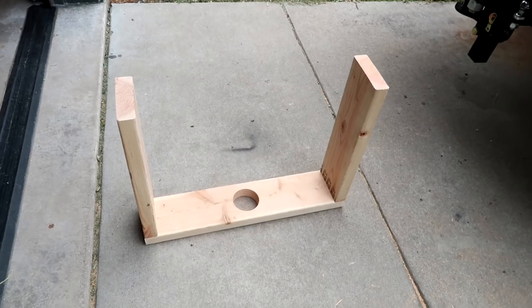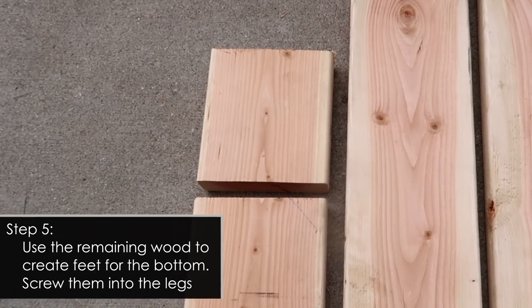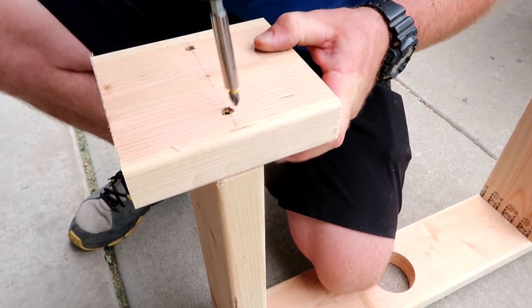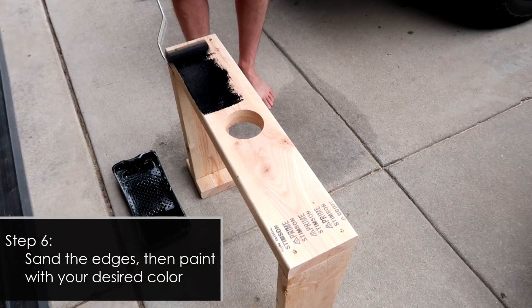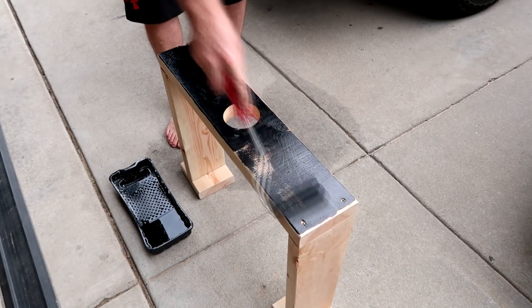Once you're done, flip it upside down so we can attach the feet. Use the remaining pieces of wood left over to create the feet of your stand. You will need to screw in two screws to each side. Now you're ready to begin sanding and painting the camera stand. You can choose any color you want — I just like black because I think it looks really nice and sleek.